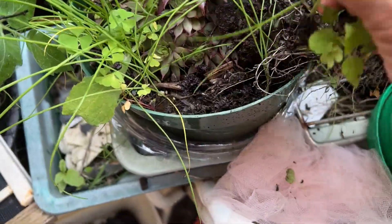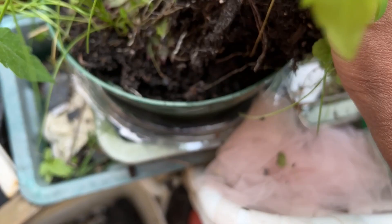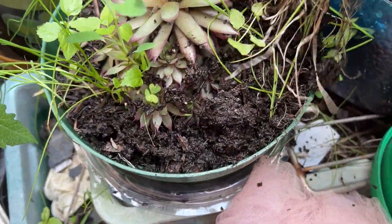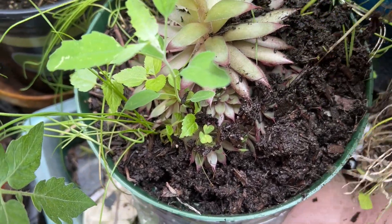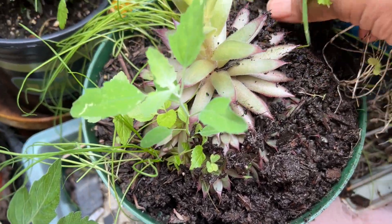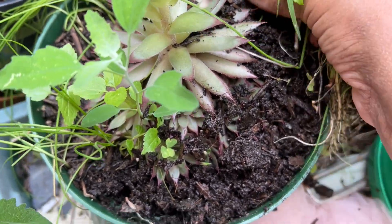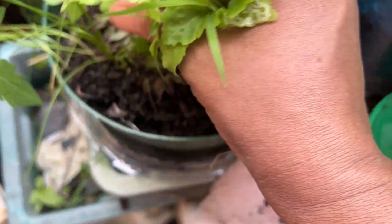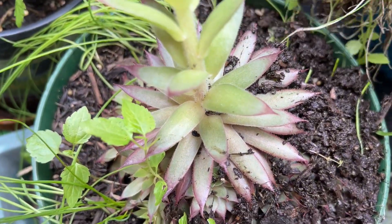This is garlic chives, man — this is crazy, garlic chives in all my containers. But I have to clear them out because I want to save the hen and chick, so all this is gonna come out. I think in the fall I'm gonna try to find a bigger container to transplant it into, but for now I'm gonna let it sit in this container.